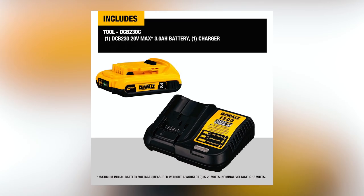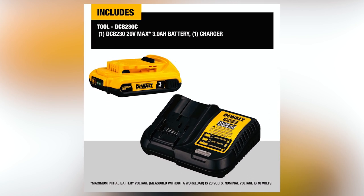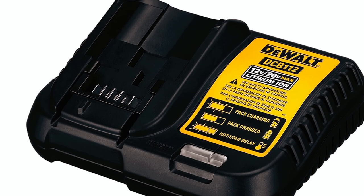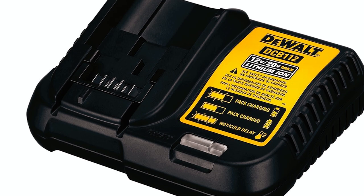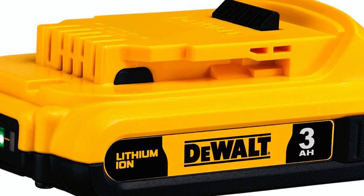The included charger features quick charging with a multifunction LED indicator that displays charging status, replace pack, and battery temperature. The included battery is compatible with all DeWalt 20V Max power tools and includes a 3-year limited warranty. This battery and charger are also compatible with DeWalt 12V Max tools.